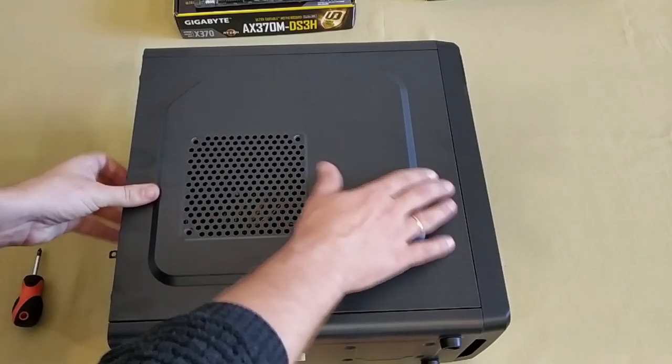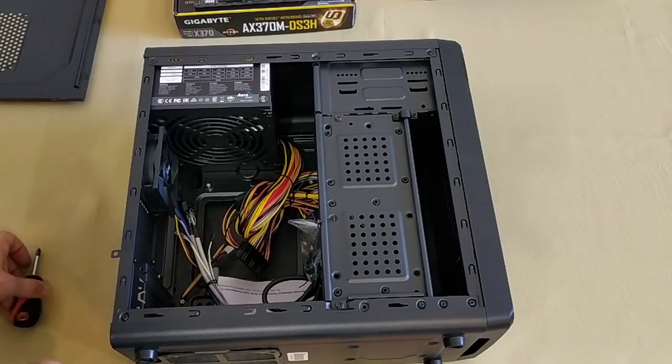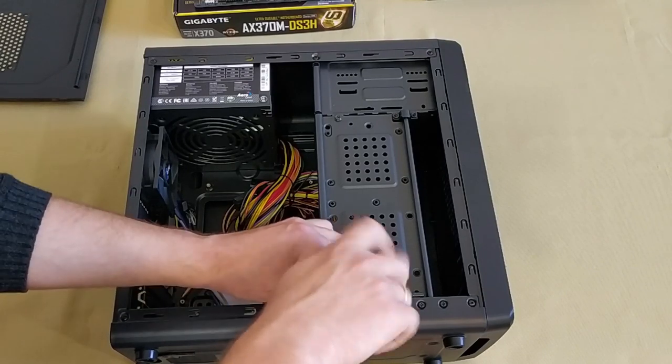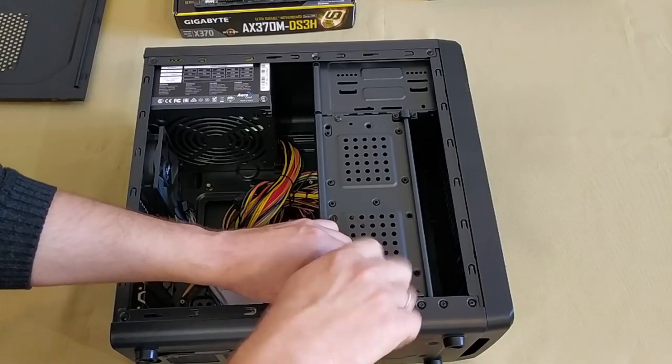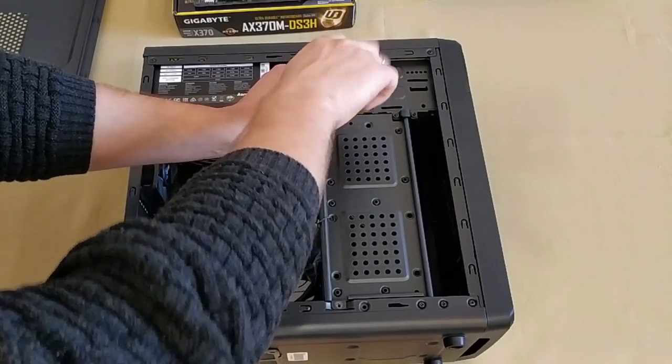There are several stages in assembling a PC. The first thing to do is to get the case ready — remove all side panels to provide access to every part and lay all the wires the way you like. It doesn't matter that we are building the computer in this particular case and with these particular parts.